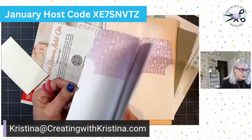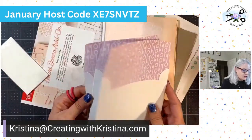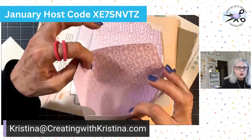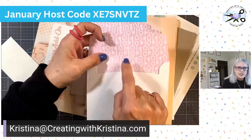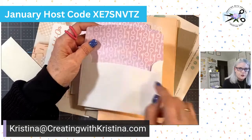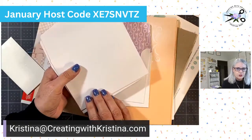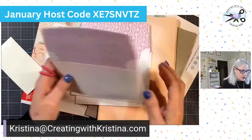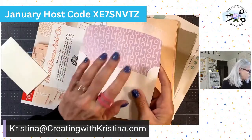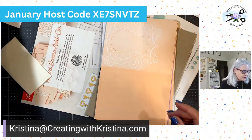It always comes with envelopes if it's doing cards, and we do have cards this month. I love it when they do the inside of the envelope because you can open this up and use it as designer paper. I love that pretty Fresh Freesia with the keys on it. It's just a plain white envelope on the outside, so I can use my regular plain white envelopes and open these up and use the paper to create something else.